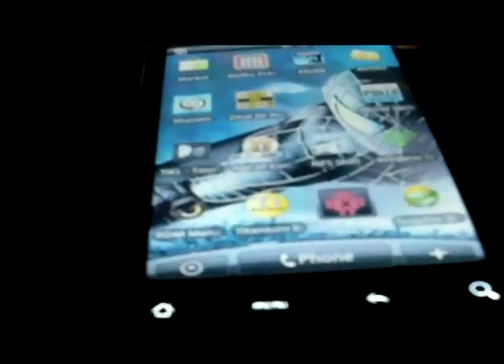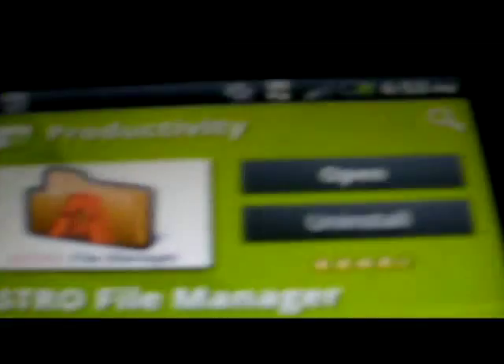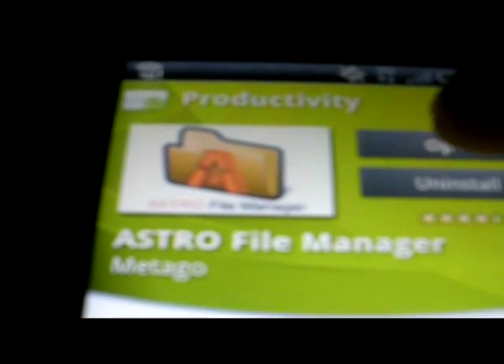Now that you have it unplugged, you are going to need to get one app from the app market — it's called Astro. You don't need the paid version; you can get the free version, it does the same thing. I've already got it installed, so it gives me the option to open or install. Because mine is already installed, I'm going to open it. You would just click on install and it would install. Then you would open it up.